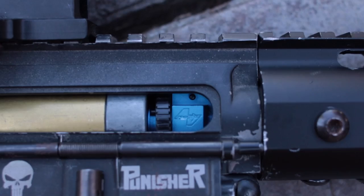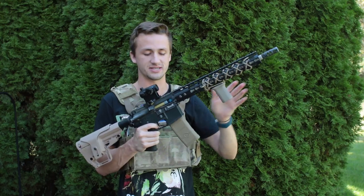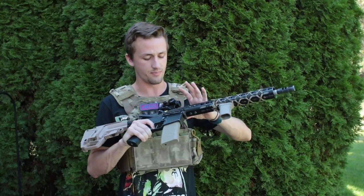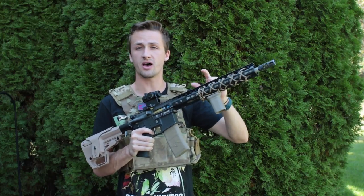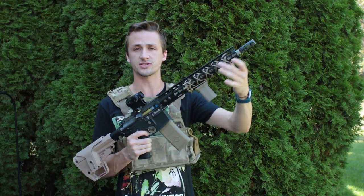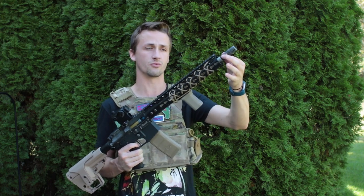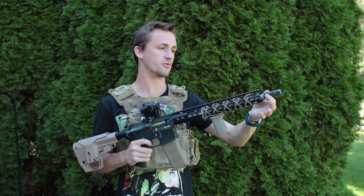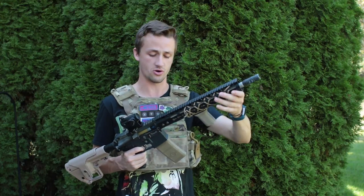On the inside I have a ProWin hop-up. ProWin is probably one of the best hop-up systems out there — it works pretty well in the GMP body if you know how to fit them. I also have a Namazu flat hop, a Prometheus purple bucking, and a Prometheus 603 tight bore barrel that fits perfectly and runs right out to the end before the flash hider.